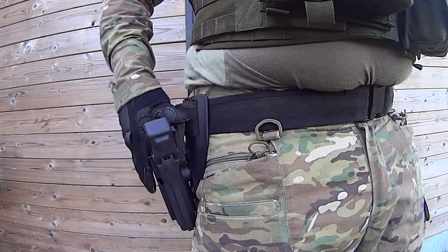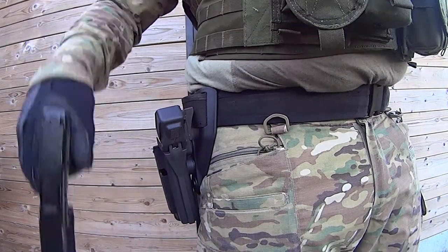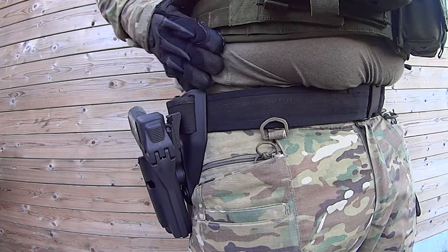The low-ride belt loop is an excellent choice in combination with a plate carrier, since the holster sits lower on the hip, so it won't block a fast engagement.